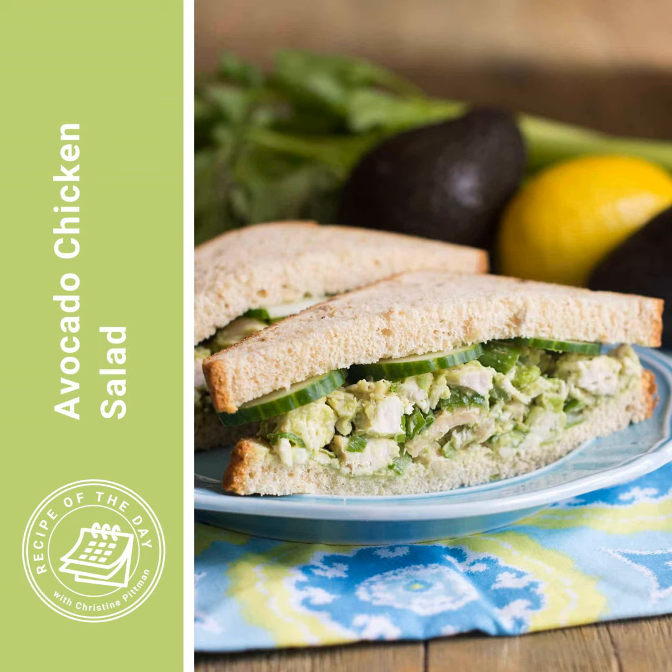It's time for Recipe of the Day. Did you cook up some chicken yesterday and do you have some leftovers? I've got the perfect thing for you to use those chicken leftovers for — chicken salad. Such a wonderful thing to have for lunch or for dinner. Except I have a twist for you today: this is an avocado chicken salad.